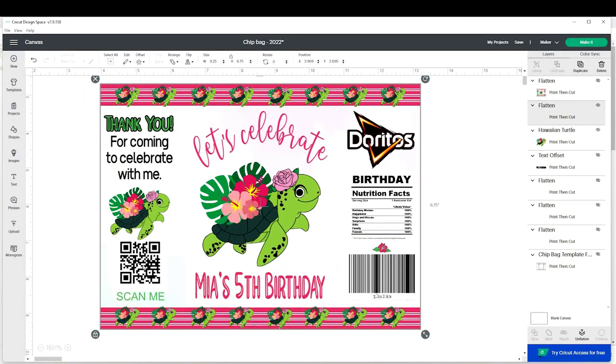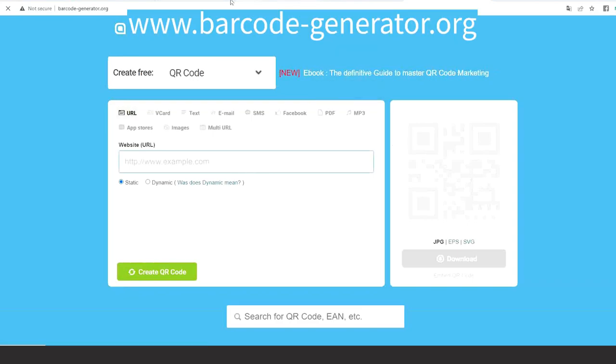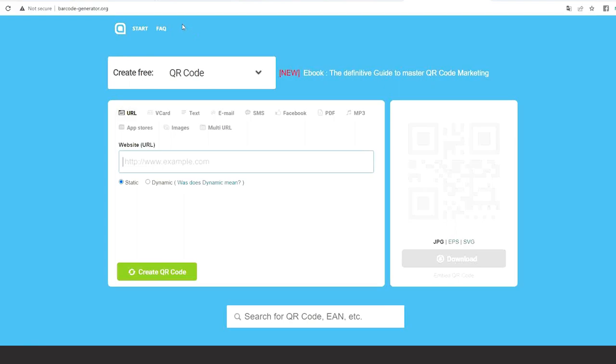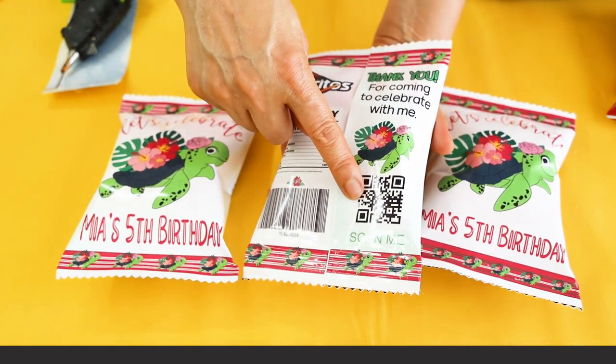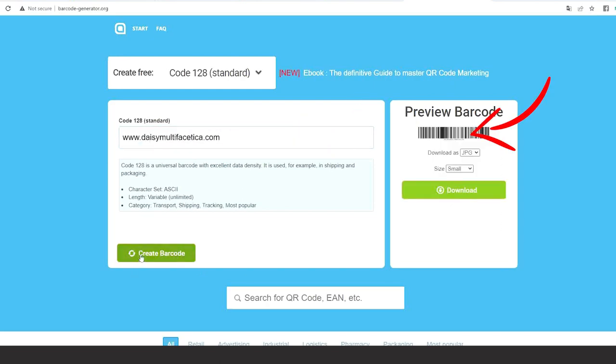Before I start designing the chip bag I will show you how to create your own QR or barcode. To create the QR or barcode I use barcodegenerator.org — I will link it in the video description below. Here you may create your very own QR or barcode using your email, website, Facebook, Instagram, Pinterest, TikTok, etc. Select the type of code you wish to create, type your information, click on create barcode, and you will have it on the right. Click on download and now you already have it on your computer.